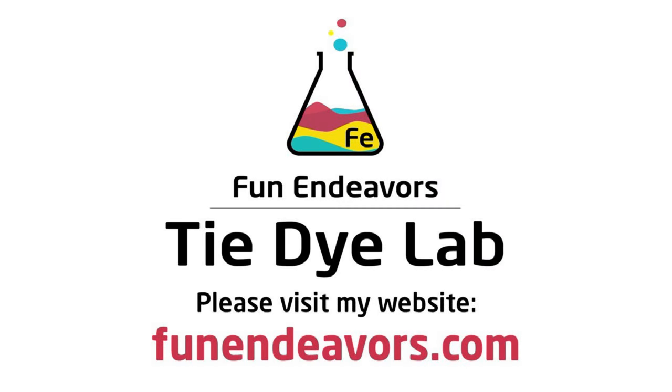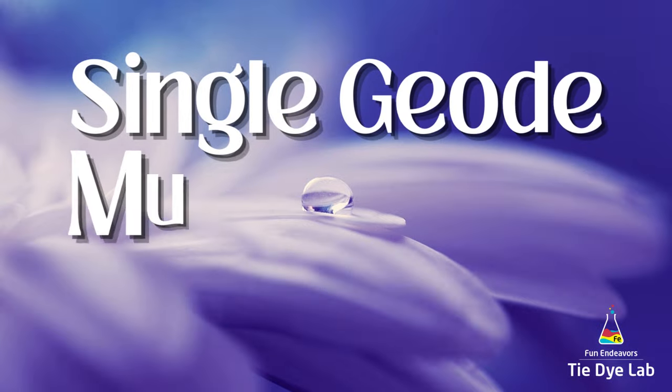Hi guys, it's Angie with Fun Endeavor's Tie-Dye Lab. Today let's mug dye a single geode gravity dye.